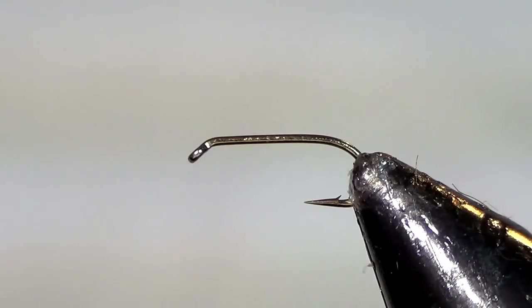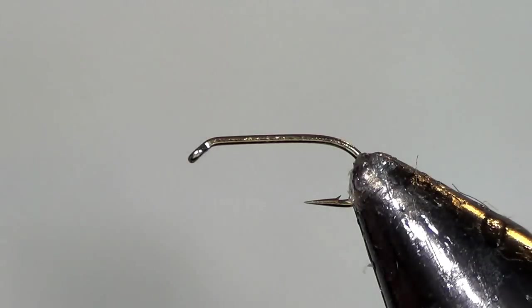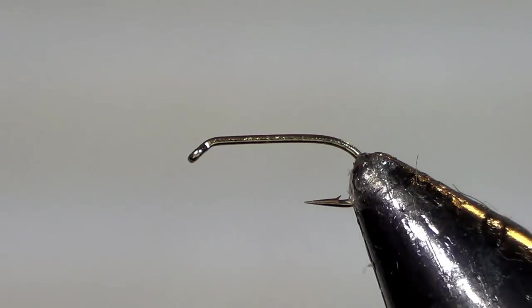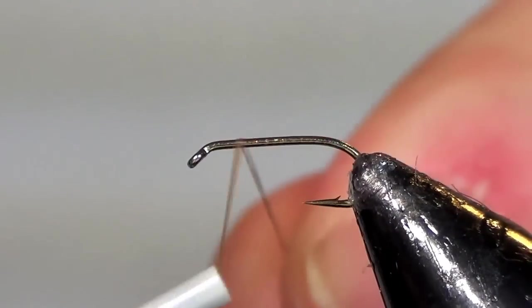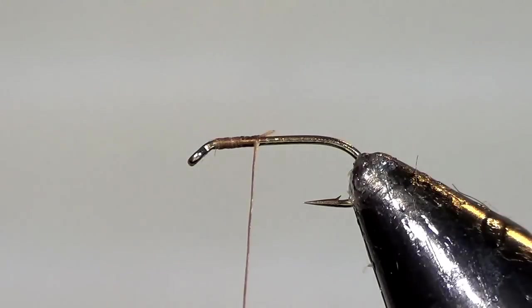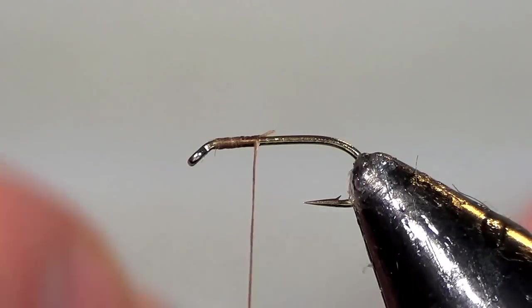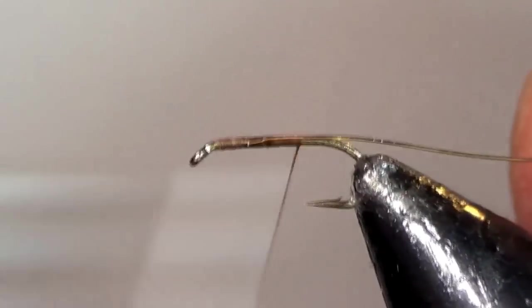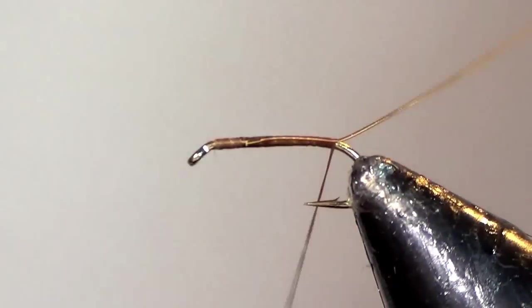Use a standard size nymph hook in a size 16 or a size 18, 6-0 camel thread for the size 16s and 8-0 for the size 18s. Start your thread right behind the eye. The other ingredient is fine gold wire, so tie in your wire back to the barb.